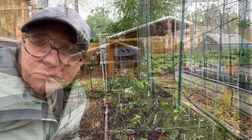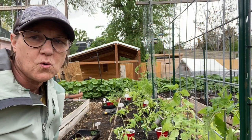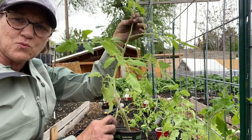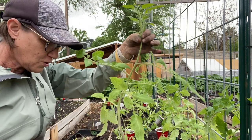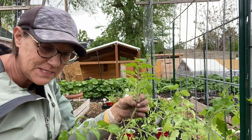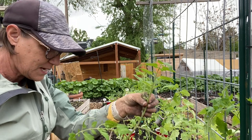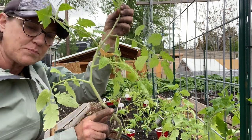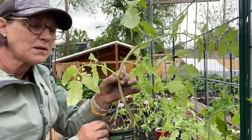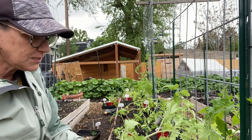I have the tomatoes all laid out — I've got quite a variety. Because I did start them pretty early, you can see that they're really tall. What we want to do to help establish the root system is dig very deep — I'm going to take them down as deep as I can and try to bury them up to this bottom leaf. So this bottom leaf here, I'm going to try to bury them that deep just to give them a really good root base because they do get so big.